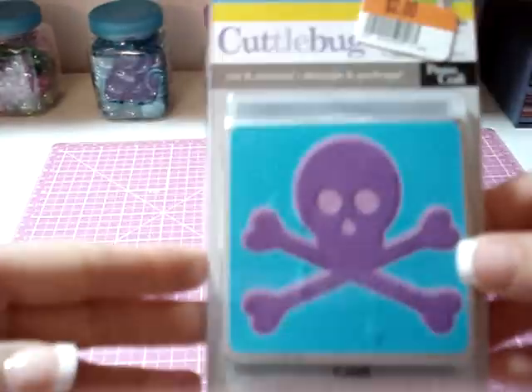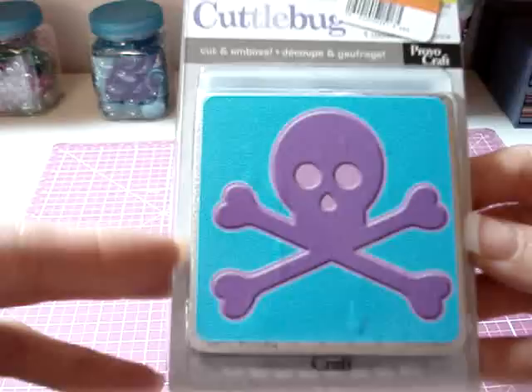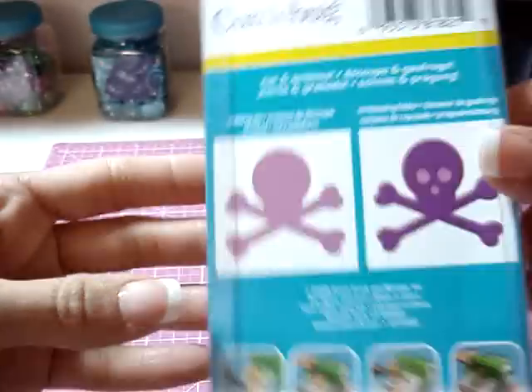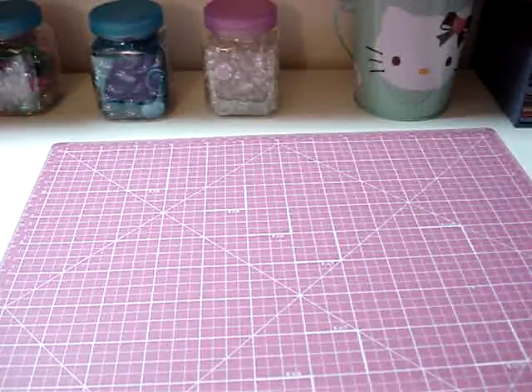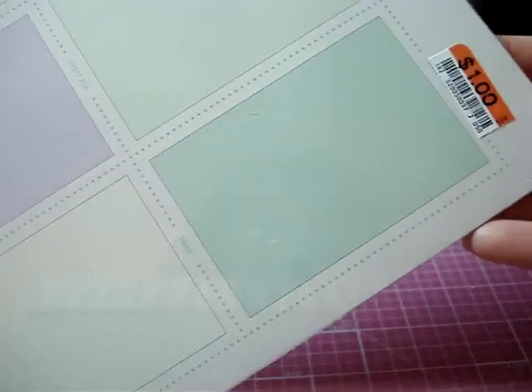Also found the Cuddle Bug — looks like a skull and crossbones — so I bought that for the pirate mini. Also found the Martha Stewart — there are 24 sheets, 8½ by 11, it's the English Garden. This was only a dollar. I couldn't believe that, so I picked that up.